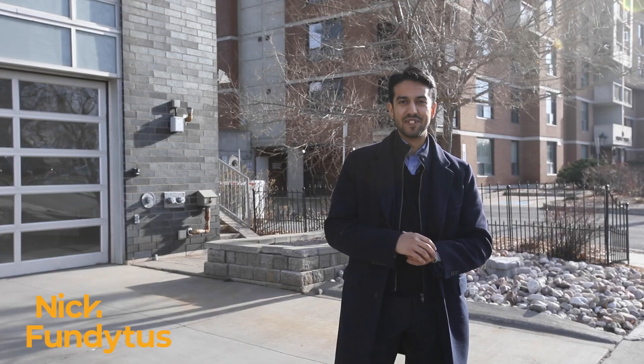Did you love this video? Share it with someone who would appreciate this gorgeous move-in ready condo and then follow us on YouTube so that you never miss a market update or a listing video. If you would like to visit this condo in person, just reach out to us through nickfundytus.ca.